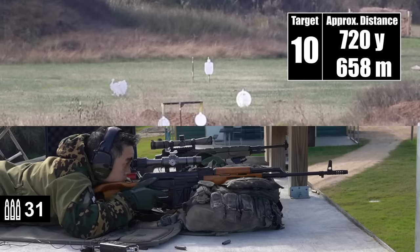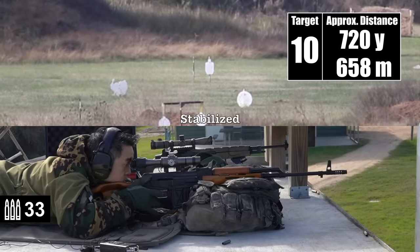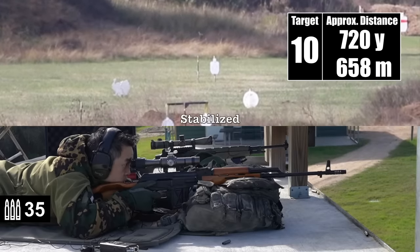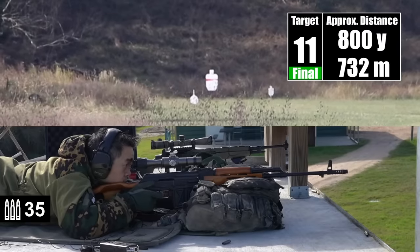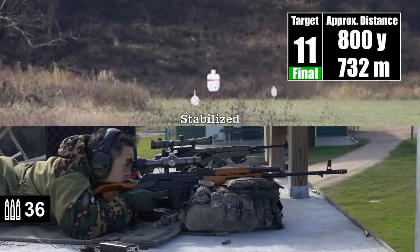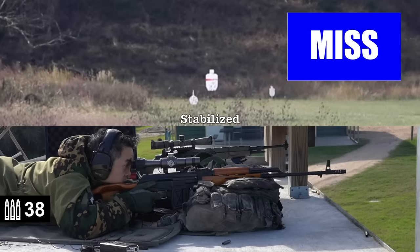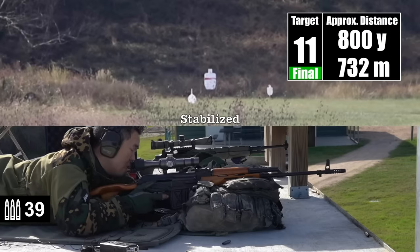725. Got it — that was just on the right edge, just under him. Impact. Impact. Nice. 800, final target. Windage was great, just come up half a target length — you're just under him, just low. Just off his right edge, good elevation. Impact. Impact. Nice. Good show.